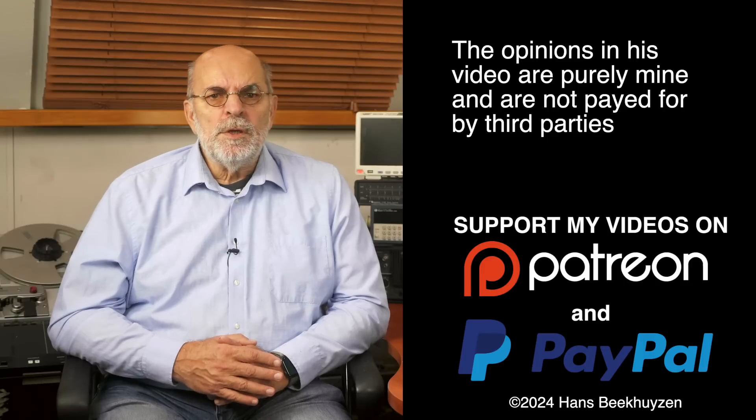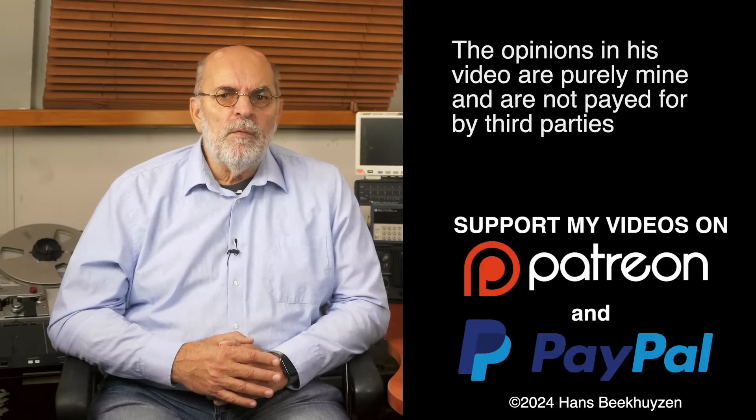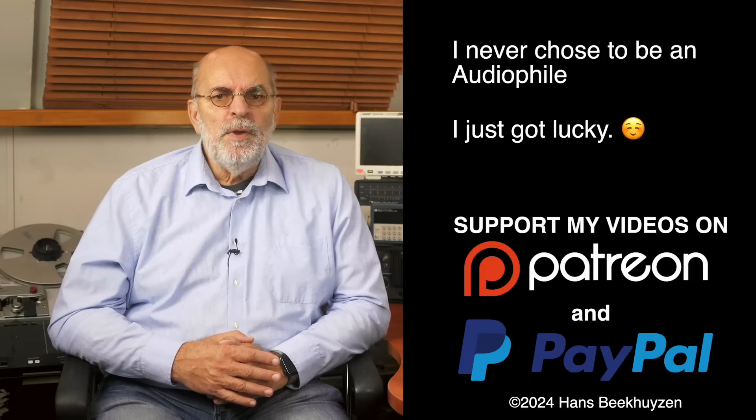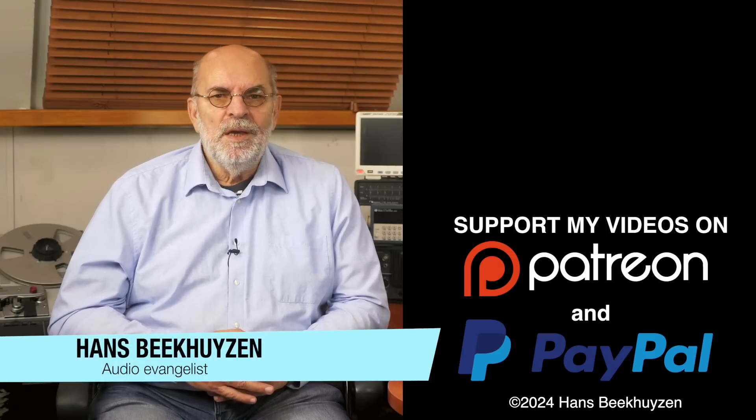Many thanks to those viewers that support this channel financially — it keeps me independent and lets me improve the channel further. If that makes you feel like supporting my work too, the links are in the comments below this video on YouTube. I'm Hans Beekhuizen, thank you for watching and see you next week. And whatever you do, enjoy the music.